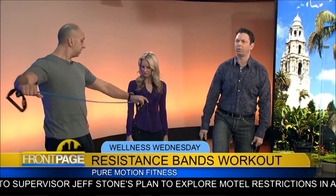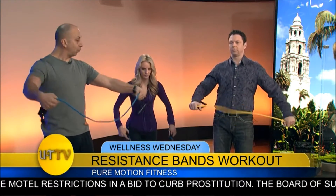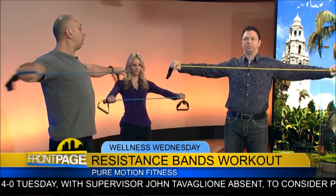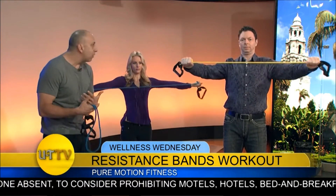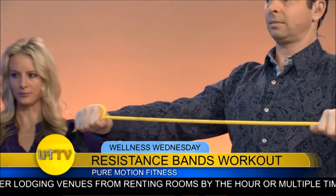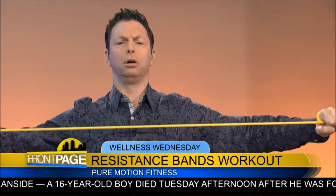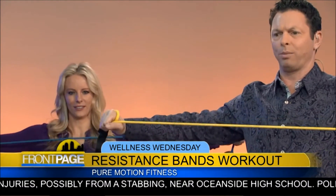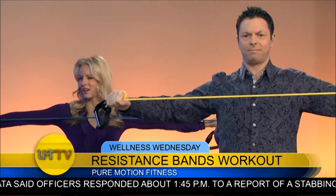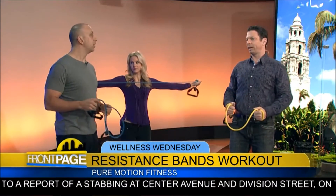Moving into the next area, grab the band right in front of the handle grips and wrap it around once. Pull it apart, keeping the wrist straight and pulling all the way to the chest to work the upper back. This counters all the hunching over at a computer all day and helps strengthen the back and improve posture. You can increase the tension by switching to the yellow band.